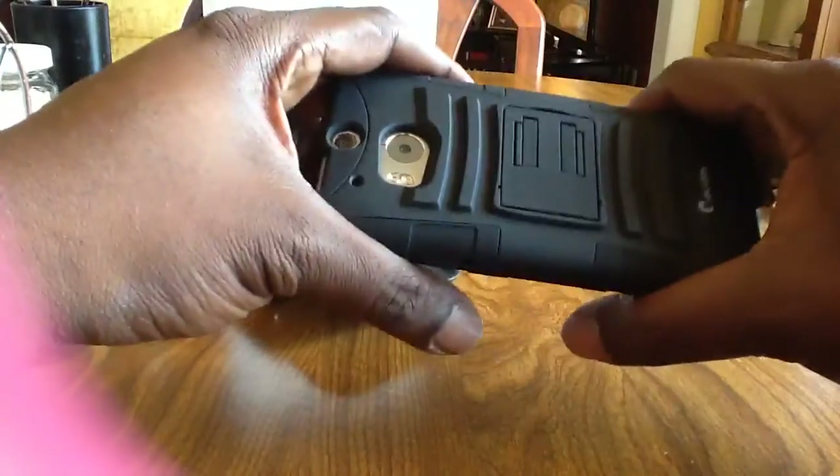Pretty nice case. It feels good in the hand — feels quality, feels solid. It doesn't feel cheap or flimsy at all. It feels like a quality case.